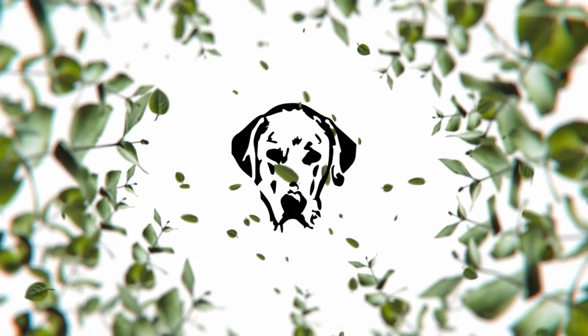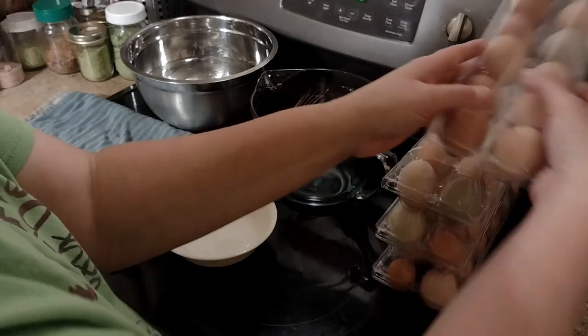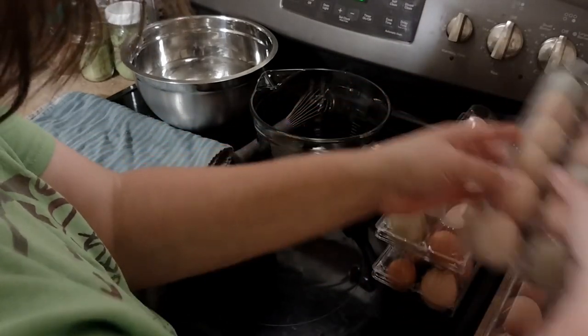Welcome back to Clumsy Dog. Today we're going to be preserving some eggs. Look at all these eggs — this is only four days worth. Chickens like it when the weather starts cooling down heading towards fall.